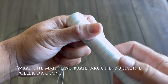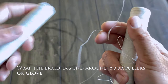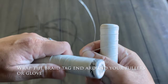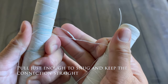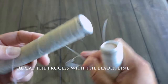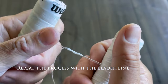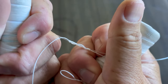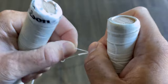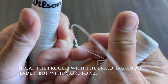Wrap the mainline braid around your line puller or glove, and wrap the braid tag end around your puller or glove as well. Pull just enough to snug and keep the connection straight. Repeat the process with the leader line. The braid should become transparent as it pulls tight. Repeat the process with the braid tag and the leader but with more force.